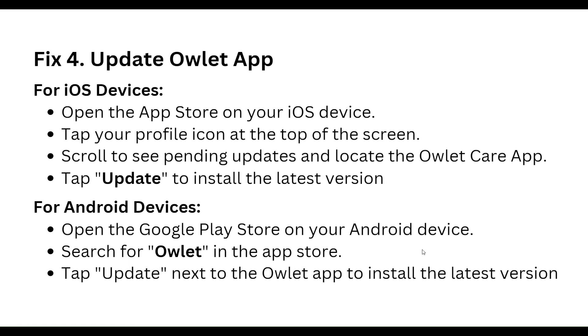Our fourth step is to update the outlet app. For iOS, open the App Store on your iOS device, tap your profile icon at the top of the screen, scroll to see pending updates, and locate the outlet cam app. Tap Update to install the latest version. For Android, open the Google Play Store, search for outlet in the app store, and tap Update next to the outlet app to install the latest version.